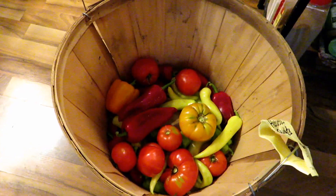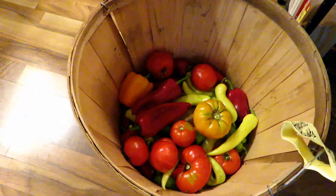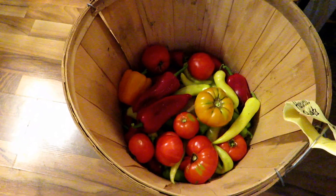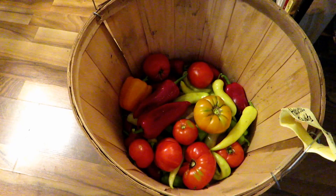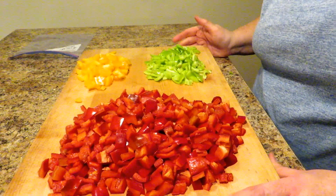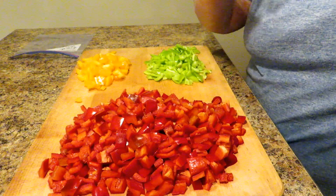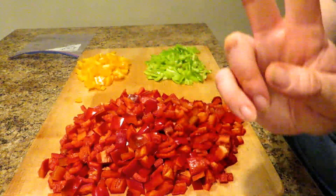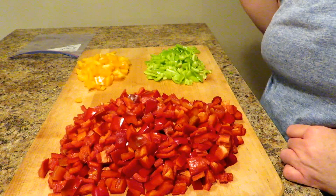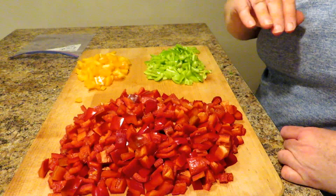I've got to get to chopping all these peppers to get them in the freezer. Once I get all these peppers chopped, I'm going to show you two easy ways to freeze your peppers once they're chopped. So come along with me. Hey friends, this is Angela from Art of Creation Homestead, and I'm going to teach you two ways to freeze these peppers so you can have this wonderful, fresh, homegrown pepper taste all winter long.